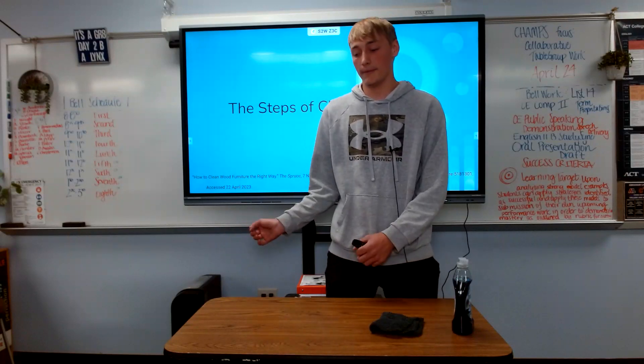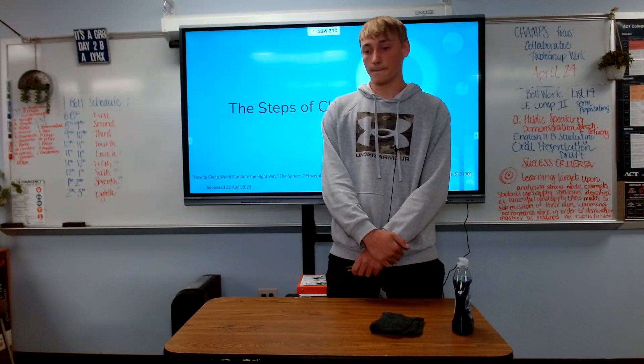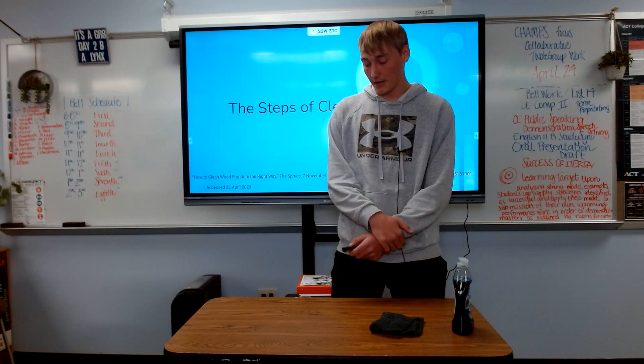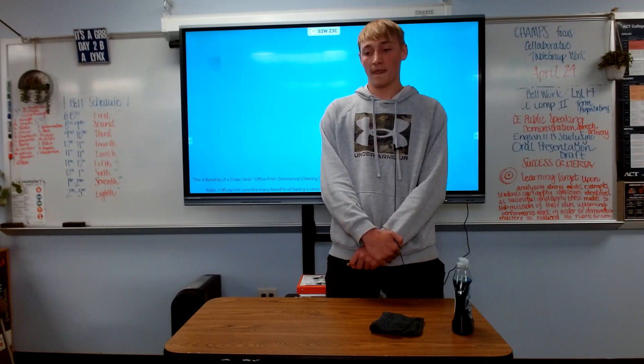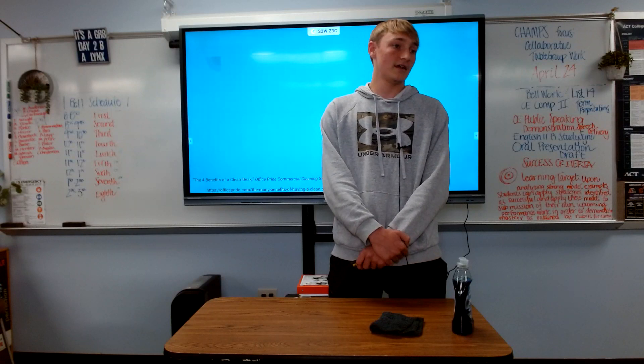You could then take more paper towels to dry it off even more. Now that we have learned the steps to cleaning off a table top, let's talk about the benefits. The first benefit that would come to most people's minds is that there would be less germs.